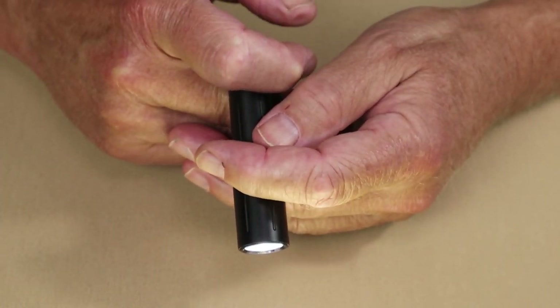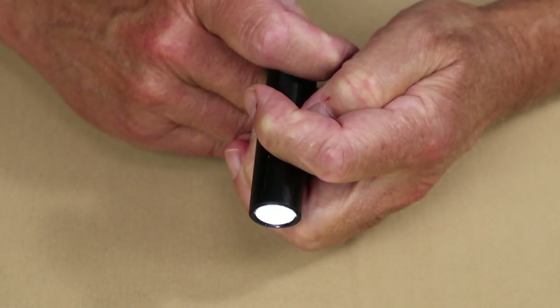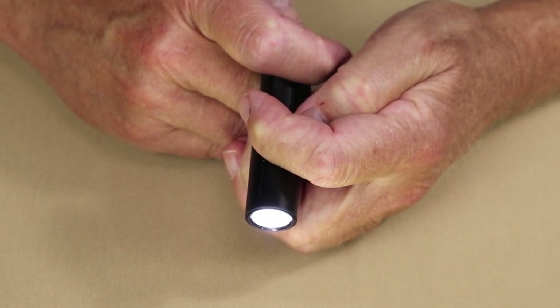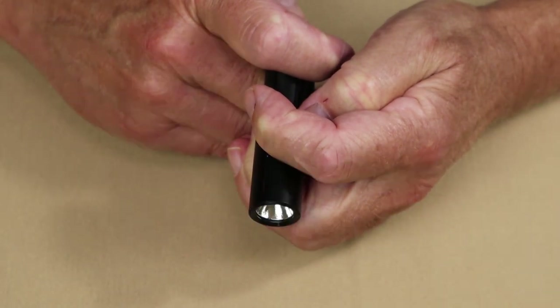To access Turbo, whether the light is on or off, simply do a double tap. You can see that it is considerably brighter. While the light is in Turbo, pressing it three times gives you the strobe mode.